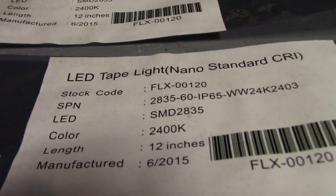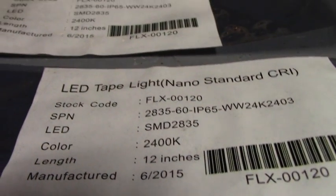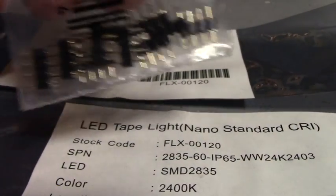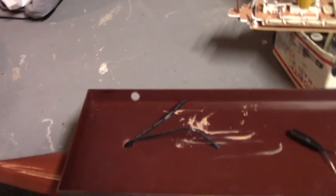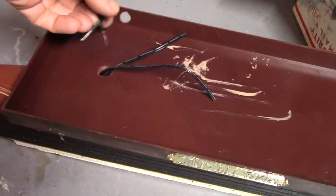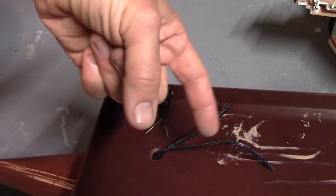The LED tape lights came for the Titanic model. I've got the adapter cords, pin connectors, and a switching power supply — 24 volt. It turns out I did have to cut the wires because of the way the thing runs in the model, so we're just gonna hot glue this here, trim these wires, couple them, and solder them.